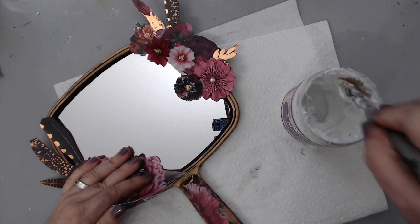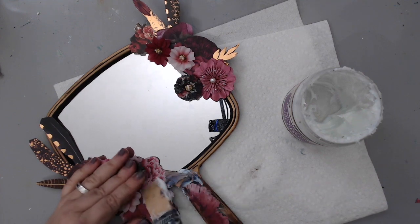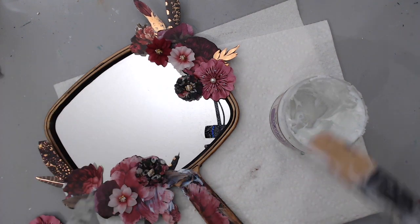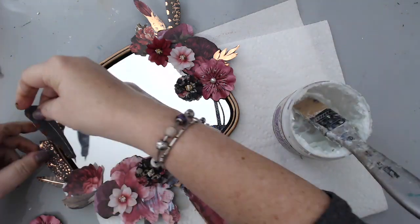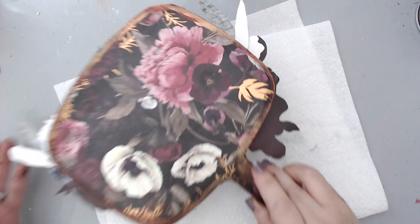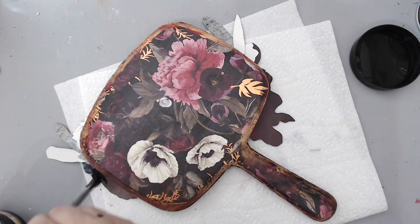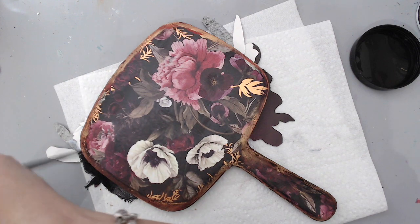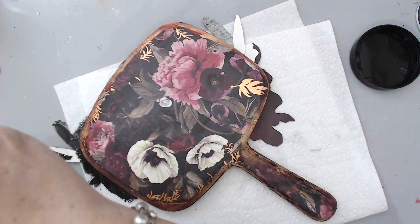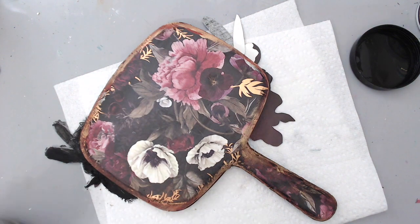Once I figured out the arrangement, I took the 3D gel and glued everything to the background. I love using the matte gel because you don't see anything once it dries clear. This medium is so versatile — you can use it to decoupage, glue embellishments, or even push through a stencil to create patterns. Since the embellishments were hanging out from the bottom of the mirror, I didn't want the back to look ugly, so I took some black gesso and painted the back of all the pieces that were sticking out to make them match. You could also cut pieces from the same paper or add feathers facing the other way.